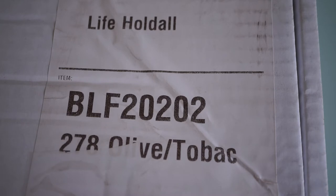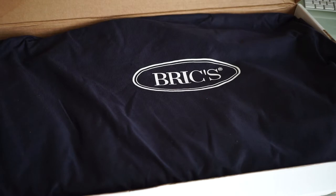Welcome to my channel, Gadgets for Gentlemen. Today I'm going to do a very quick unboxing of the Briggs Life holdall olive medium, BLF 20202. This is maybe one of the best weekend leather bags that you can purchase for about two to three hundred euros depending on availability. So let's do a quick unboxing.